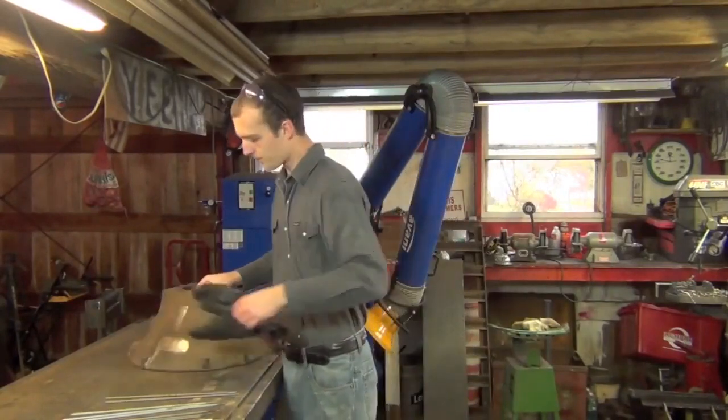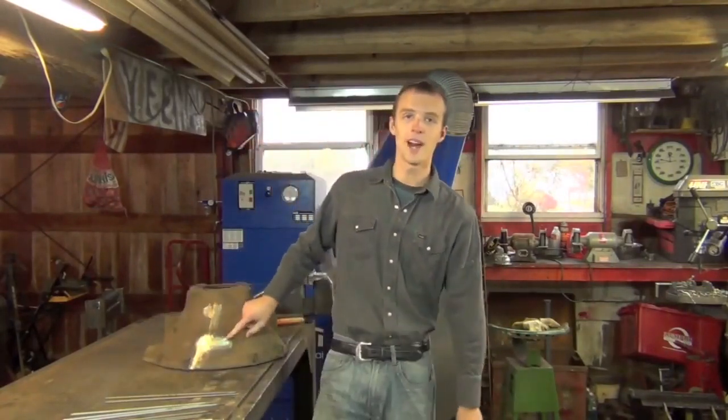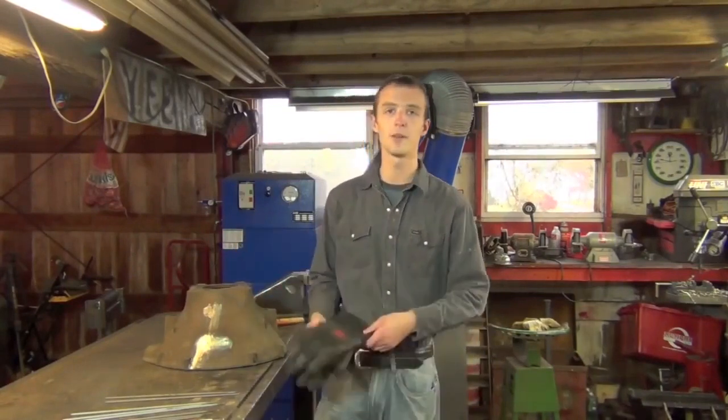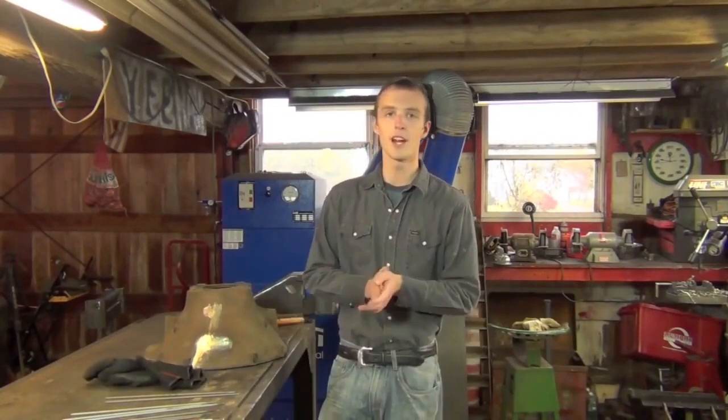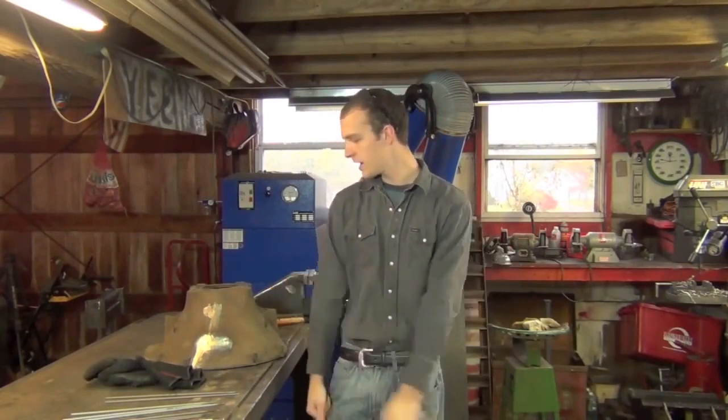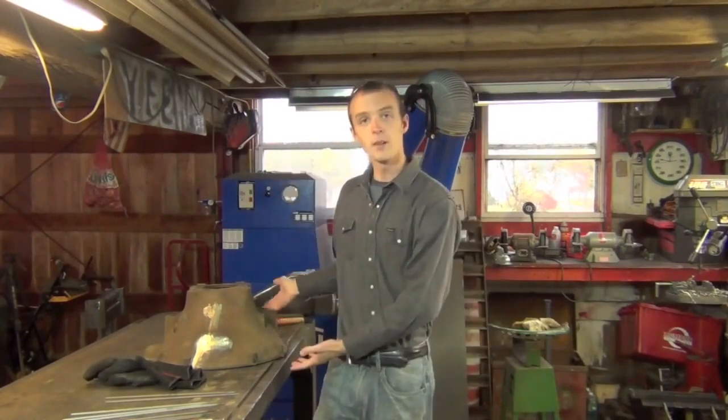So I figured that since this bell housing — which is what I welded in my How to Weld Cast Iron Mini Series — is going to the scrapyard anyway, I figured before I got rid of it I would come out here and turn it into something more useless than it presently is.